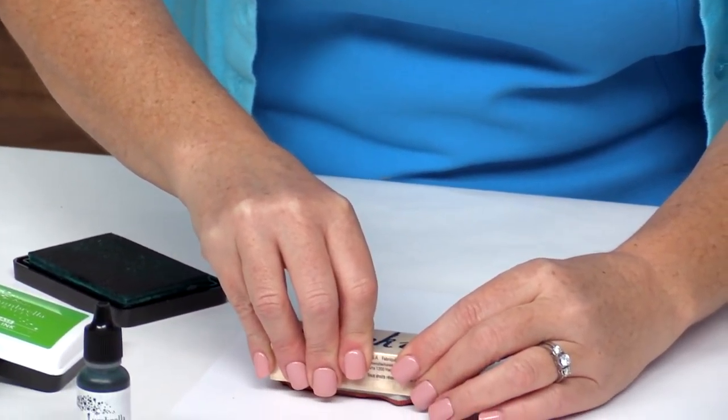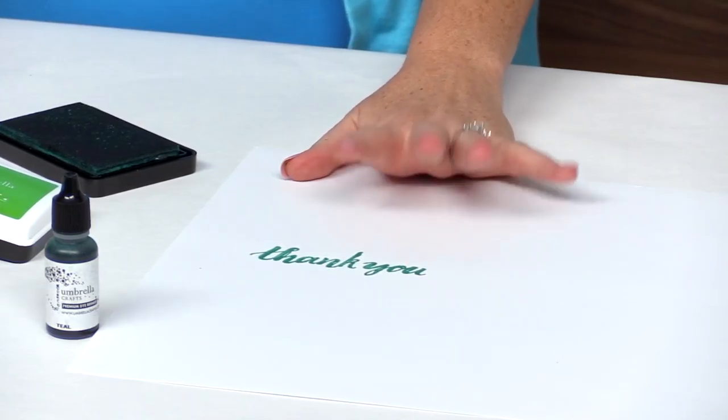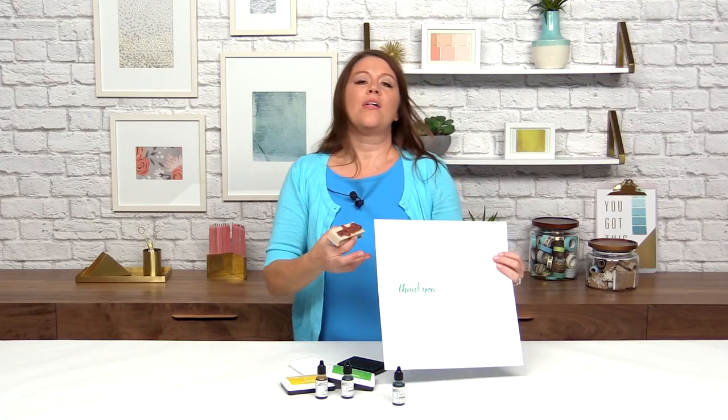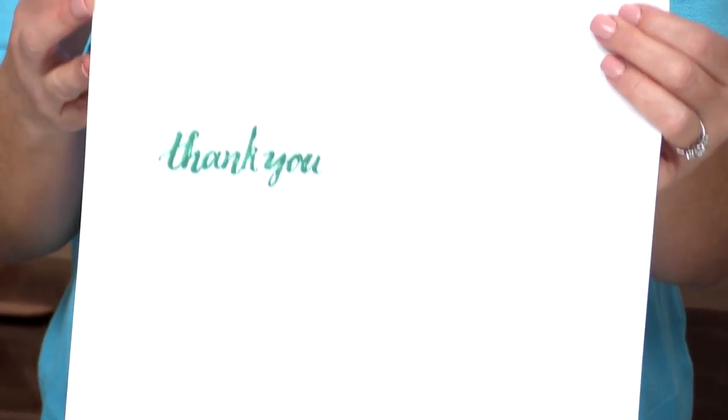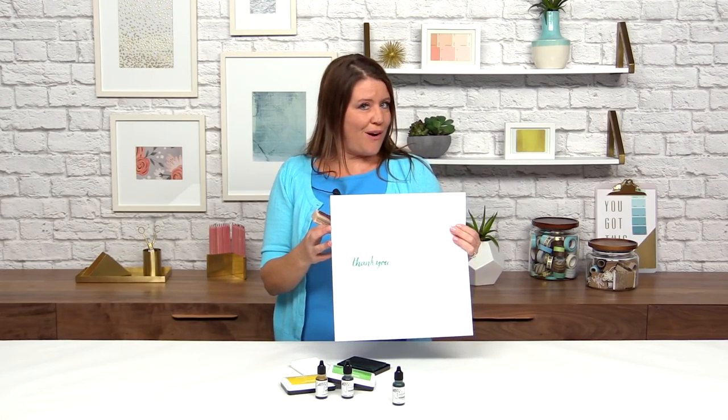Here we go — we tap it on our stamp and we have lots of nice ink in there. You can see you get a great impression from these stamps and inks with the Umbrella Crafts re-inkers. That's the obvious use — now we're going to show you five more techniques you can use these re-inkers for besides just re-inking your pads.